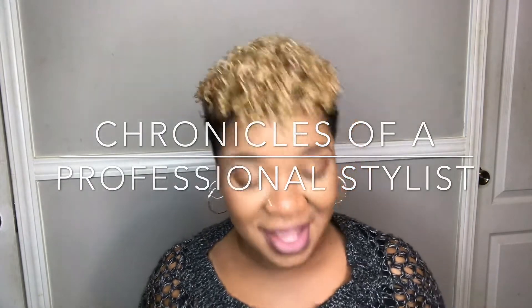Hey guys, it's me, Natasha Lynn, and this is Chronicles of a Professional Stylist. Today I am going to do a product review on the product Wee Dad.